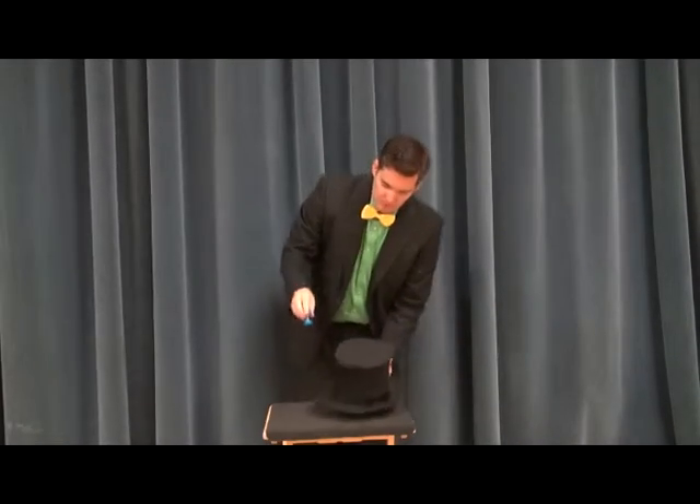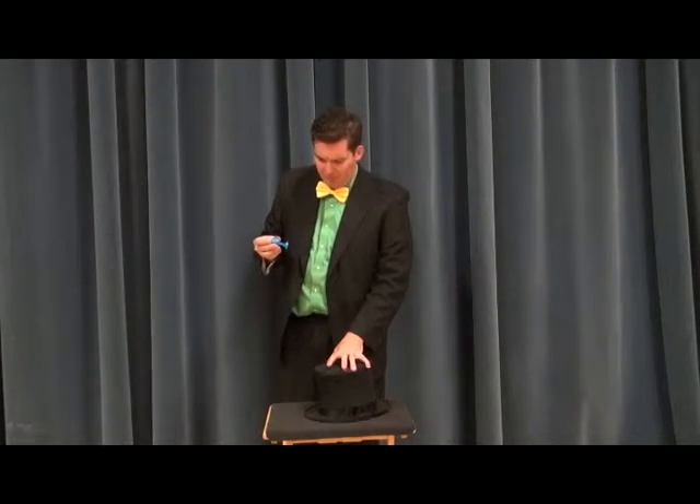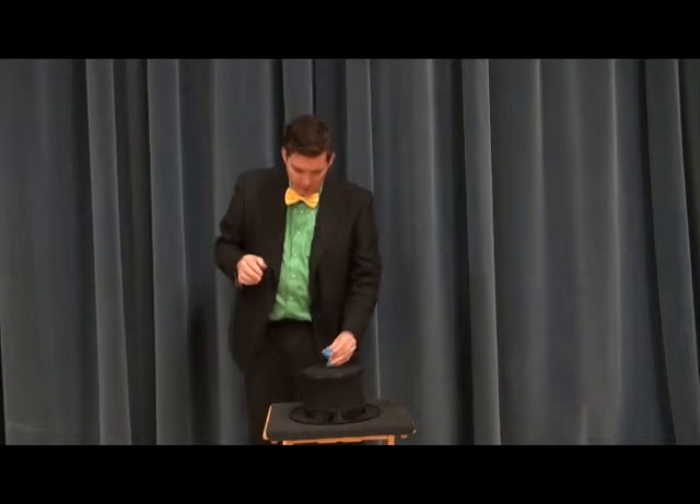Hey friends! Today we're going to be doing one of my favorite tricks of all time. It's one of the first tricks I learned that came in one of the first magic sets I ever had. And it's a great little trick. I'm pretty sure everybody who's ever done magic has done this trick before — it's really great.